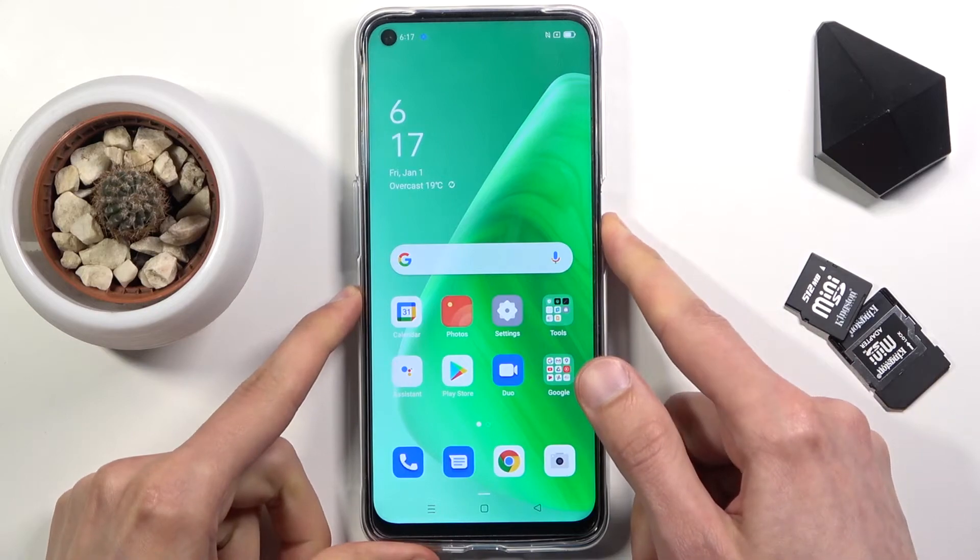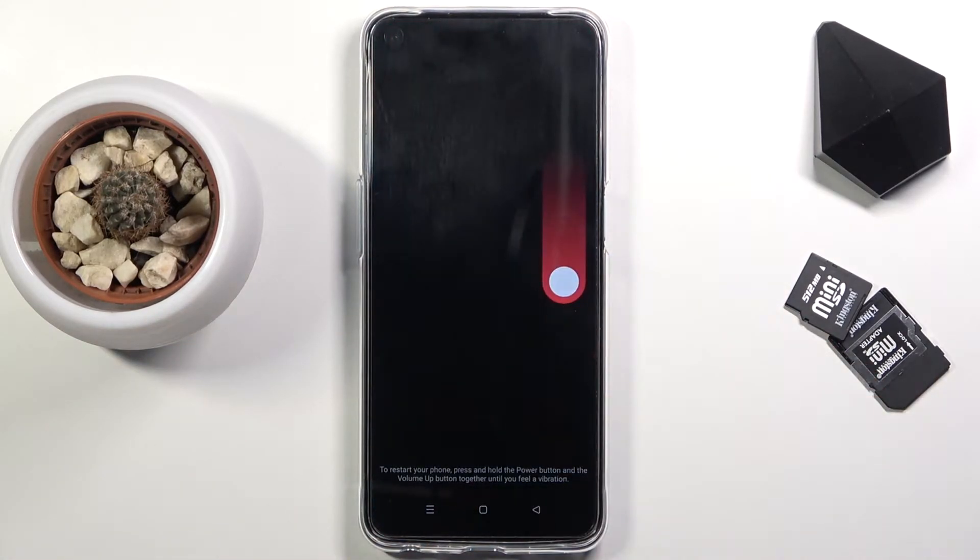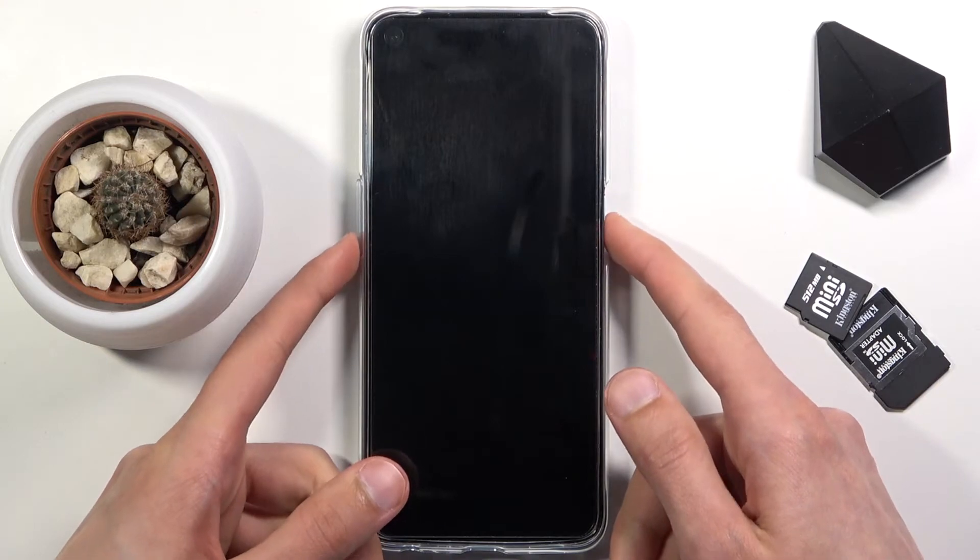To get started, you want to hold the power key, slide down to power off, and once the device turns off you want to hold the power key and volume down both at the same time. So let's do it right now.